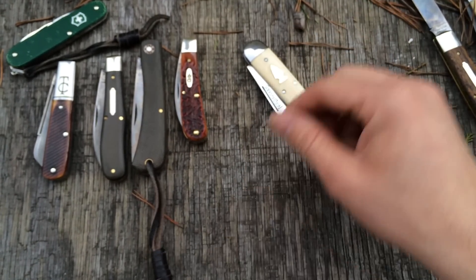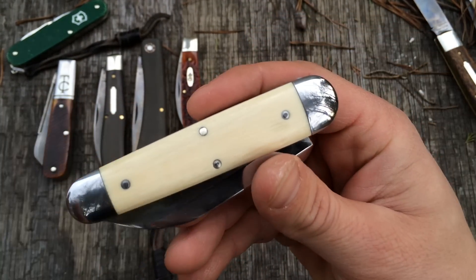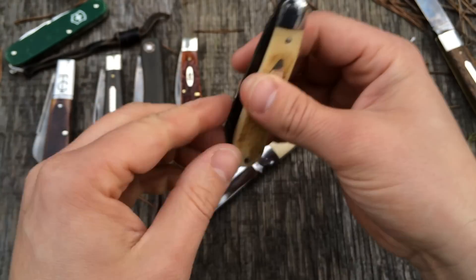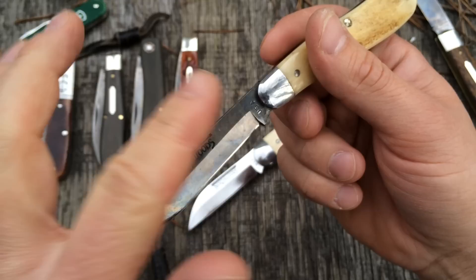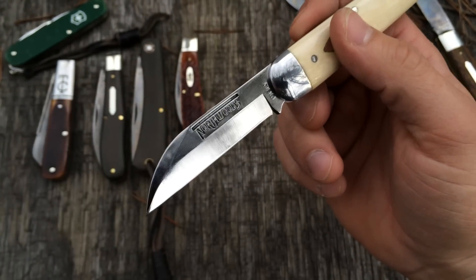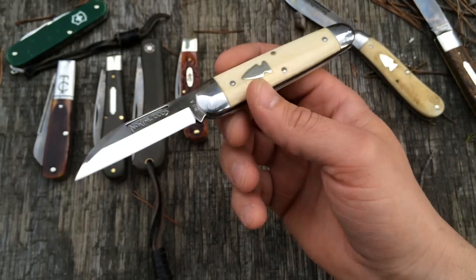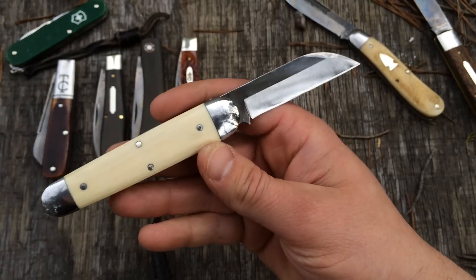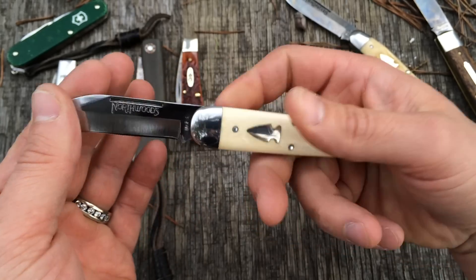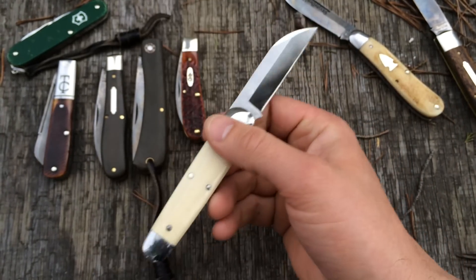How could I deny the most gorgeous slip joint I believe I've ever laid eyes on — the ivory Fremont Jack from Northwoods. Look at that warm, creamy ivory. I polished this one up — Northwoods normally ships with the heat-treat scale on top. This one's taken on some patina but I've cleaned it up and keep it polished. This is a 1095 blade. On this gentlemanly knife with the creamy ivory, I did have it with a patina but it just didn't feel right. This high polish on the 1095 feels right. It's pretty easy to keep blades polished — keep a light coat of oil on there, and if you cut any fruit, rinse it and dry it off.